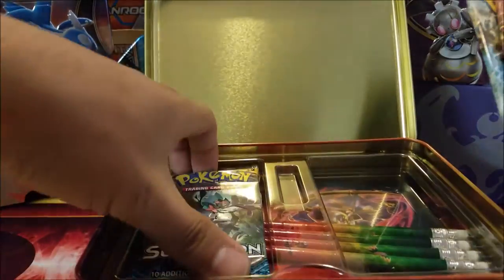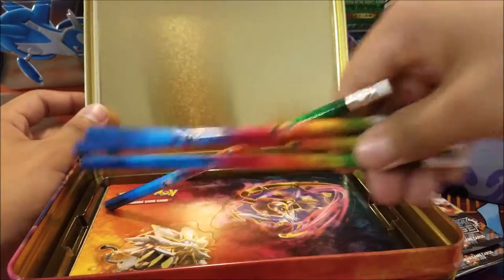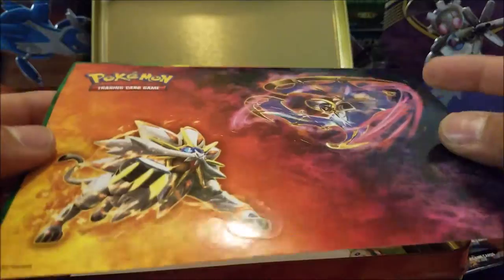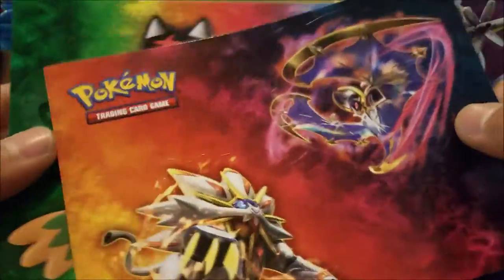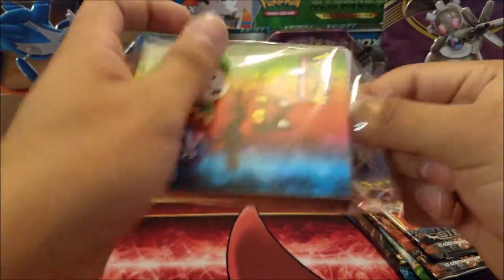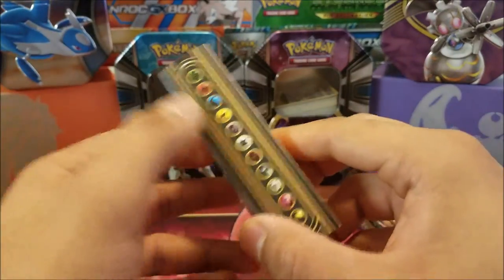We have five booster packs: Steam Siege, Steam Siege, Steam Siege, Fates Collide, and two Sun and Moon packs. We also have four pencils featuring the starter Pokemon, some stickers that are absolutely ginormous — five stickers for you to place wherever you like — a notepad with the three Pokemon on it, and a cool little white mini binder that would be nice to give to someone for a little mini collection.